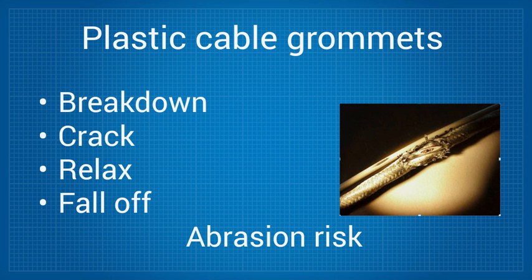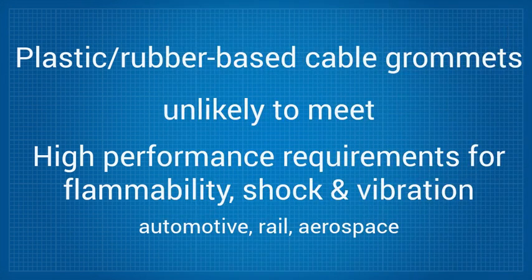Plus, it's clear that plastic or rubber-based cable grommets typically do not meet the high-performance requirements for flammability, shock, and vibration that are required in high-performance, high-stress applications like cars, trains, Humvees, helicopters, or commercial jets.